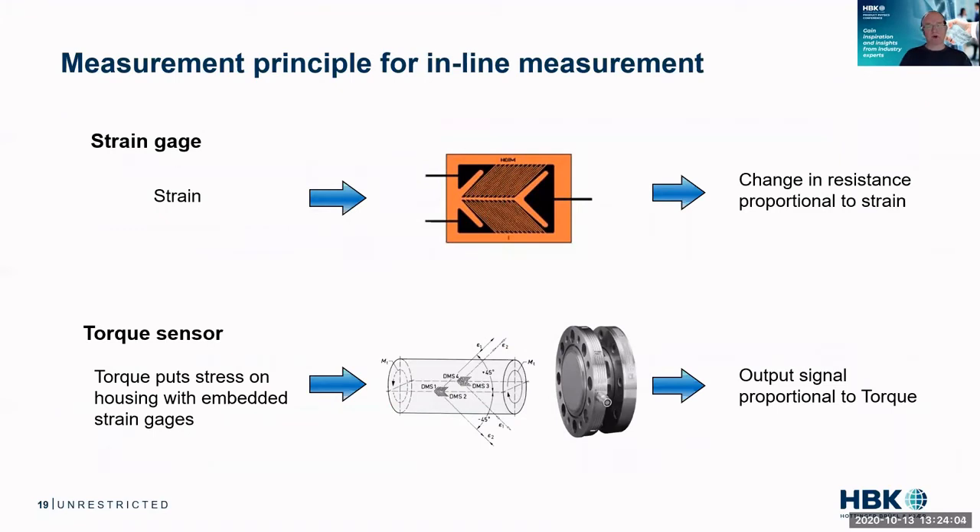Torque, a torque sensor — what's that? Well, we all know what a strain gauge is. It is just a Wheatstone bridge which you bend or deform, and therefore the resistance changes. A torque sensor is nothing more than this. You have a few strain gauges on a tube and you twist the tube, and by that you generate a voltage at the output of that Wheatstone bridge. That's the concept of each and every torque sensor.